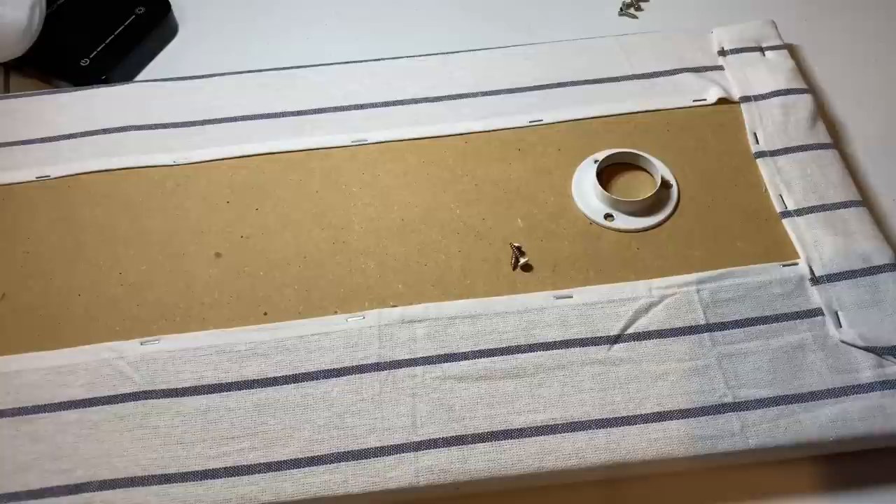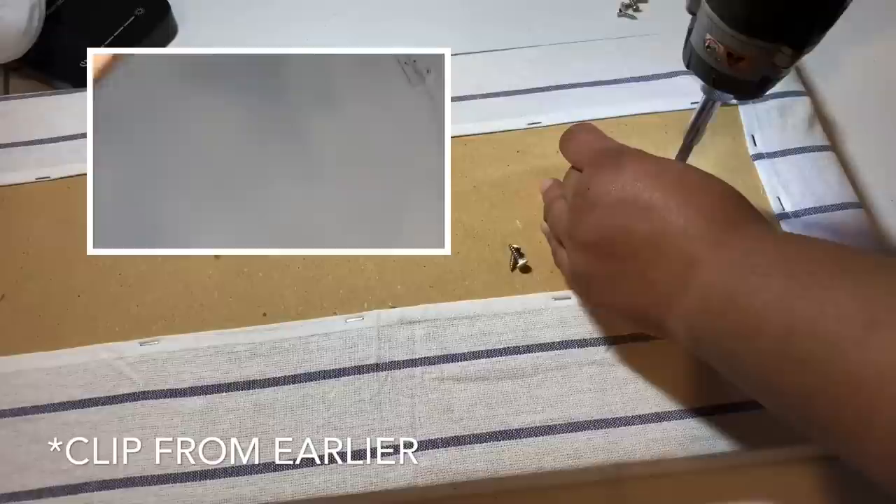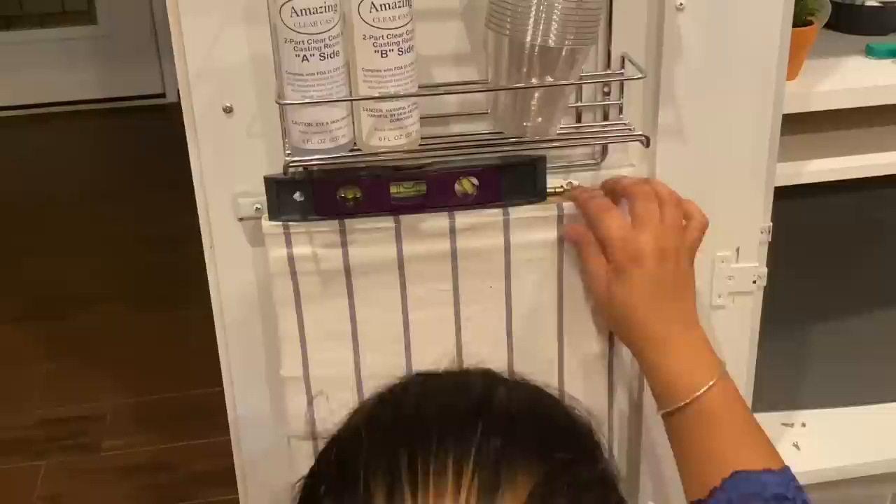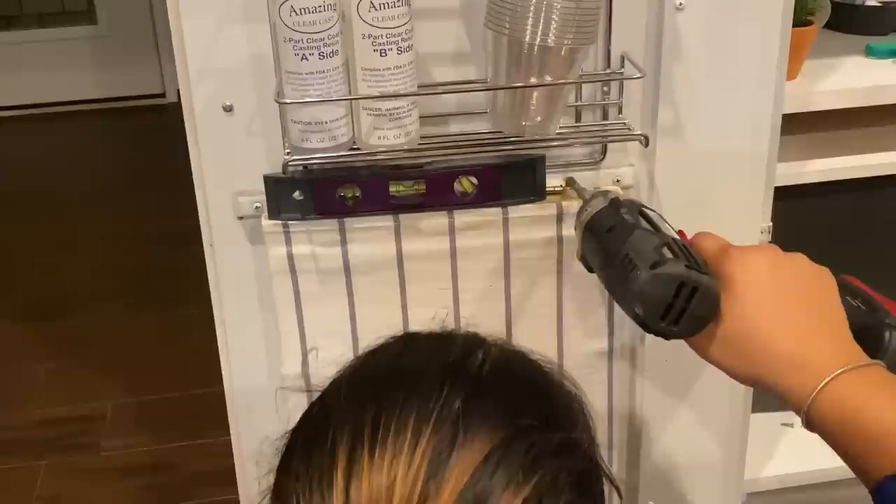Before attaching the ironing board to the door, I want to show a bracket that holds up a closet pole — it was already in the armoire when I started painting it. I saved it and I'm going to use it to hold the leg of the ironing board when it's in the up position. I'm trying to repurpose as much as I can to keep costs down. Here I'm screwing in the first hinge, then using a level to make sure the door is level before screwing in the second hinge.